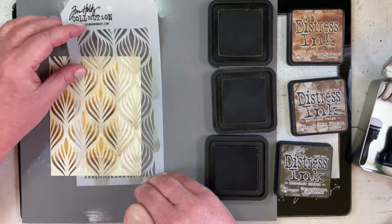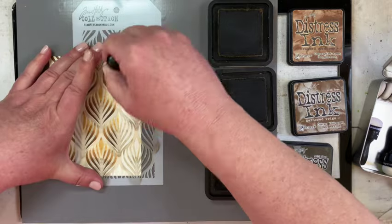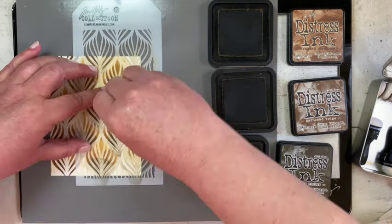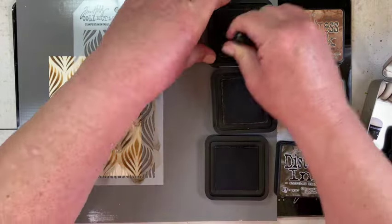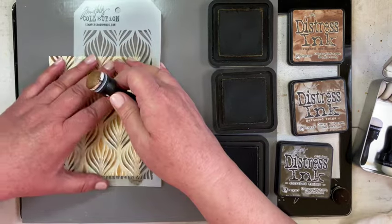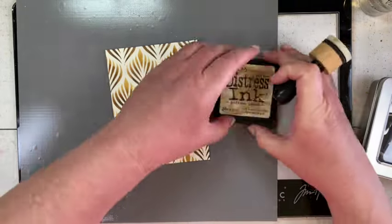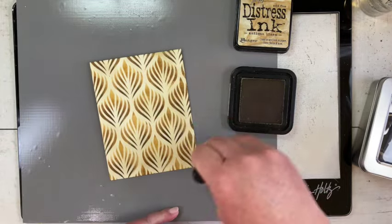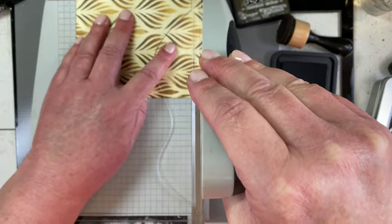Tim designs these stencils in a tag formation because he does a lot of demonstrating on tags that you can turn into card fronts. But I usually like to use the stencil to make an entire background pattern. I know that's not the way he designed it, but he always says to be true to ourselves and our making style, and my style is to use it as an entire background pattern.